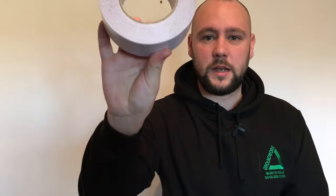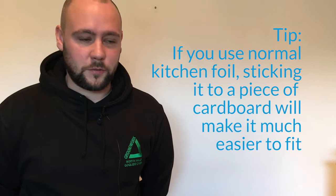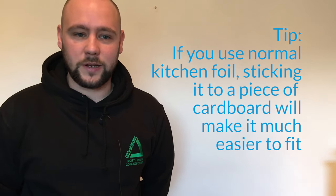For this you will need a pair of scissors, a tape measure, some sticky tape and your tin foil. You can buy radiator foil from any well known DIY store but if you're struggling you can always use some regular kitchen tin foil.